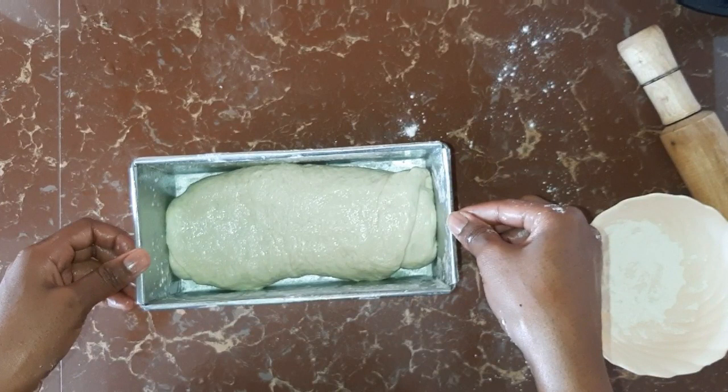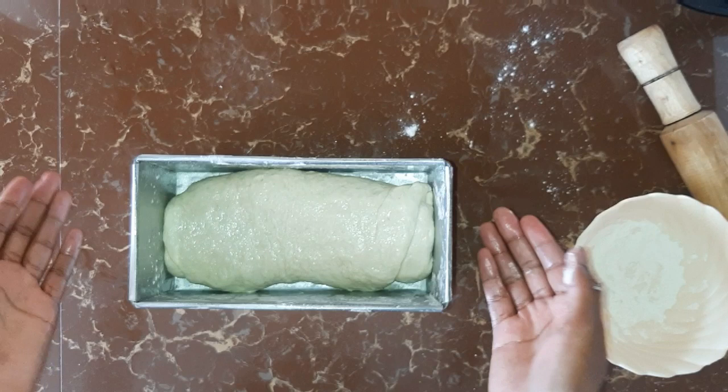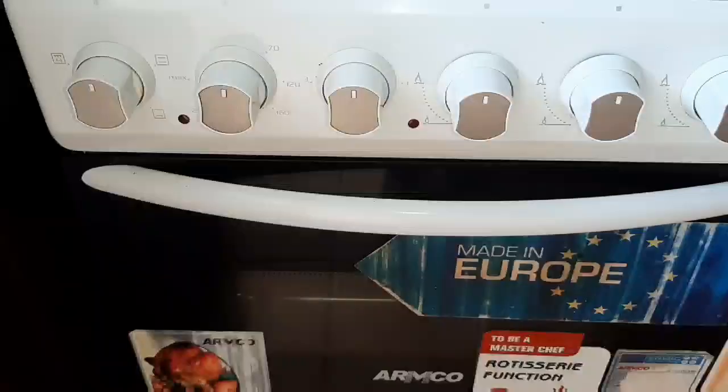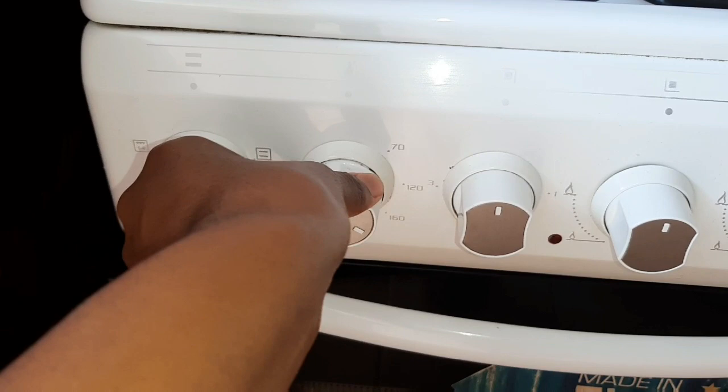Once that is done, you take a cling film or a kitchen towel and cover. You're going to let this rise for another 30 minutes. We are going to preheat our oven at 180 degrees with the heat coming from below and above for 10 minutes.